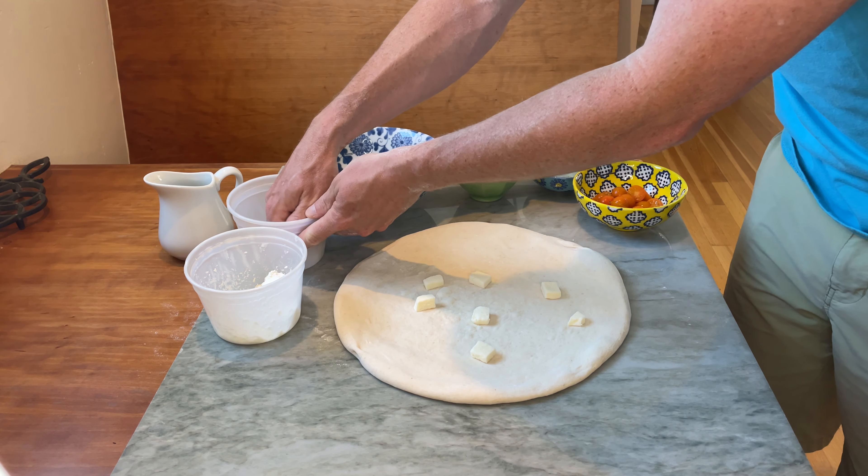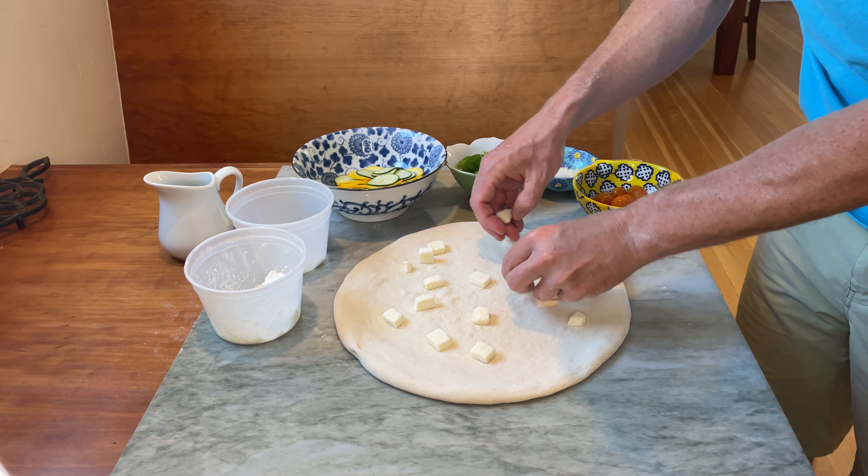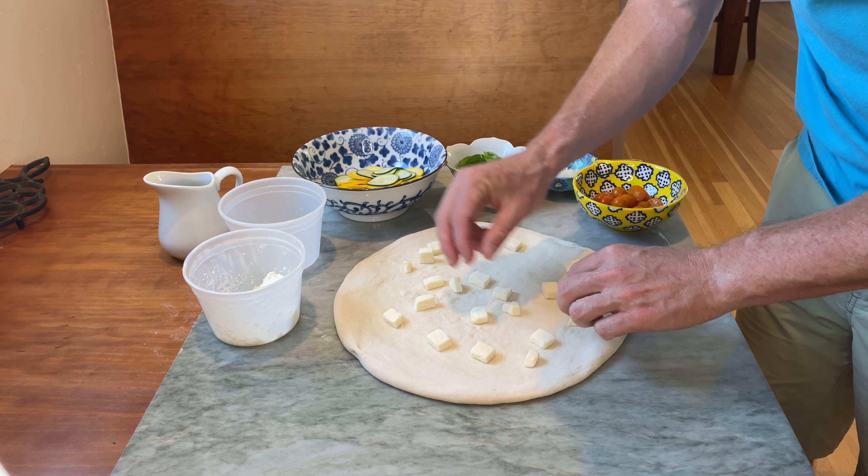Starting on a base of my sourdough. You can find all my pizza dough recipes — they're all on santabarbaker.com. Also check out my stretching videos, they're all up on the YouTube channel.